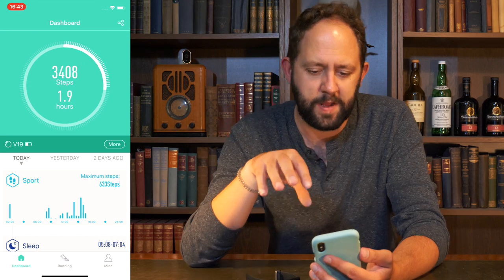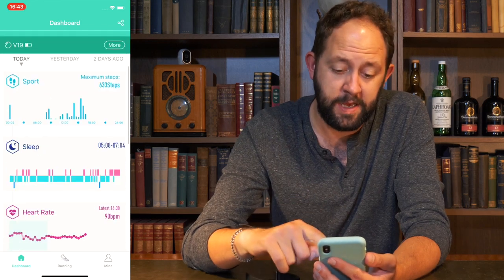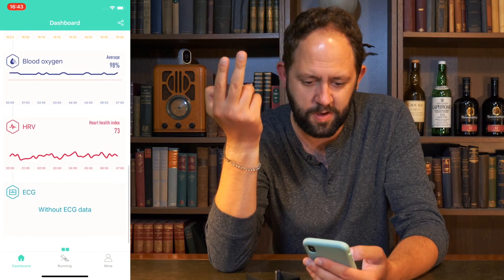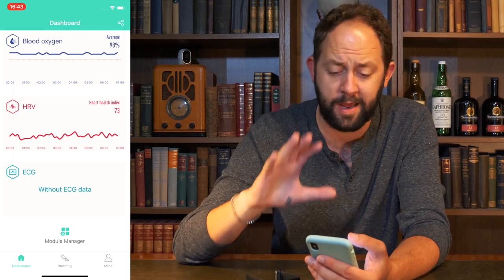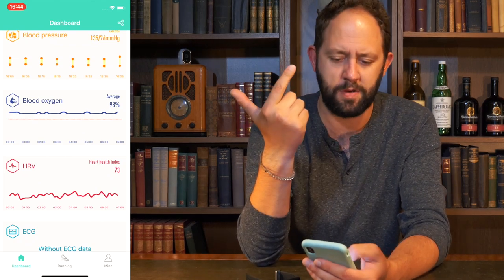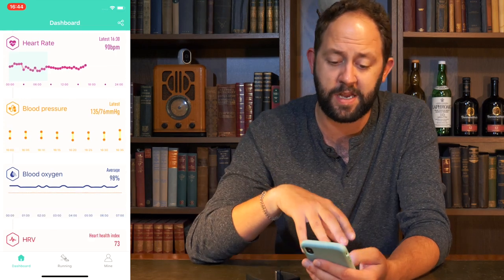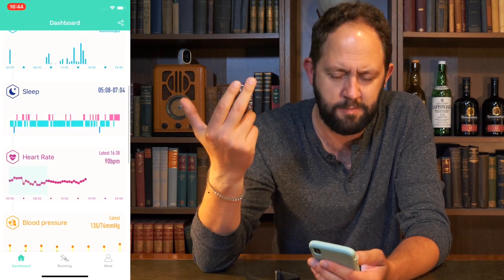The app shows your current data — how many steps you've done, how much sleep you had last night, your heart rate, blood pressure, blood oxygen, heart rate variability (HRV), and your ECG data. To be completely transparent, I have no idea what blood oxygen or HRV is, or how HRV even differs from heart rate. I'm sure someone out there knows exactly what it is, but that data isn't particularly relevant to me. The things I like to look at are steps, sleep, and heart rate — things I understand.